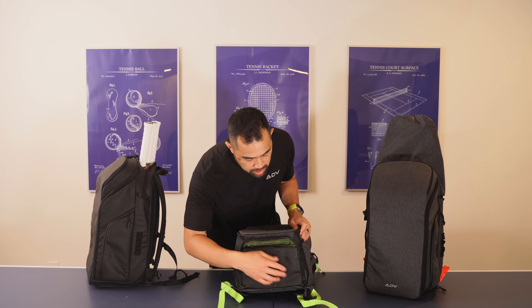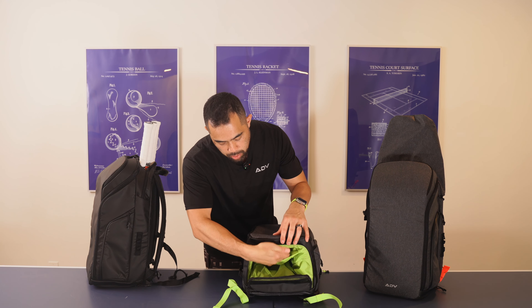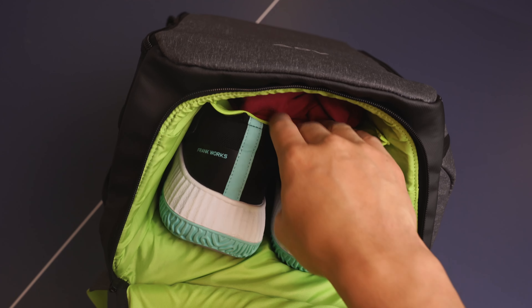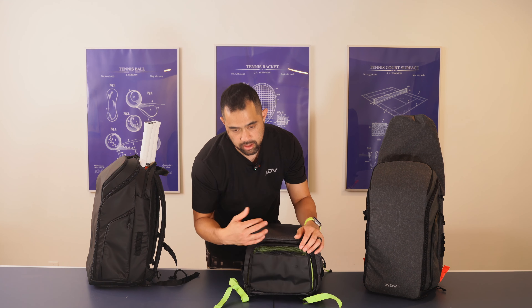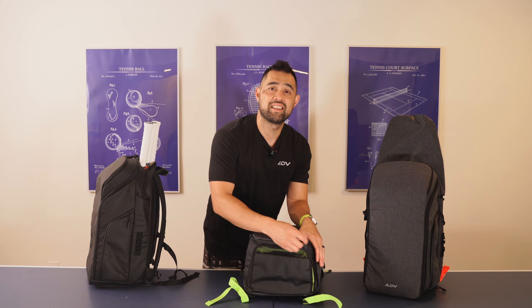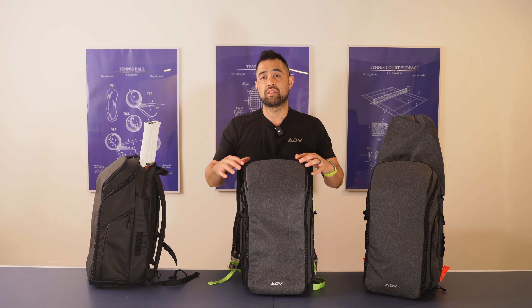One last thing I want to show you is the shoe compartment with the sweat ledge. This is on V1, but we actually improved it by adding a bit more tautness here to ensure this part of the bag doesn't interfere with the shoes going in. There was a lot of feedback around making it easy to put shoes in while keeping dirty sweaty clothes up top, and having ventilation holes here to let all that stink out — a nice little feature to make sure you and your bag stay non-stinky.